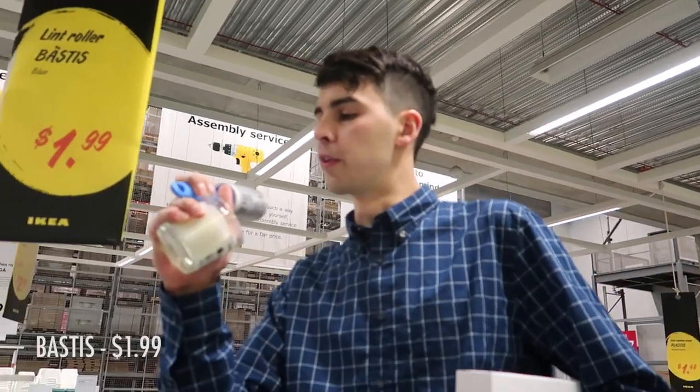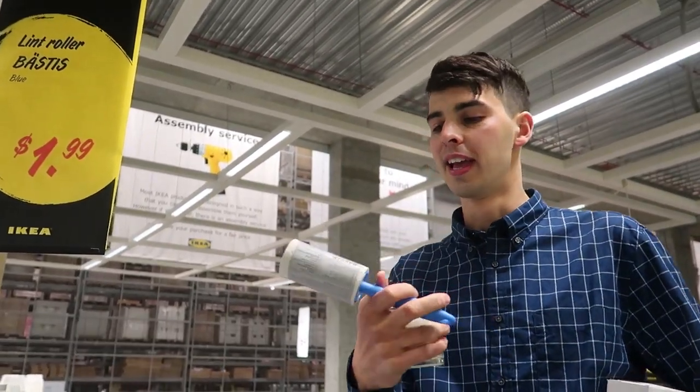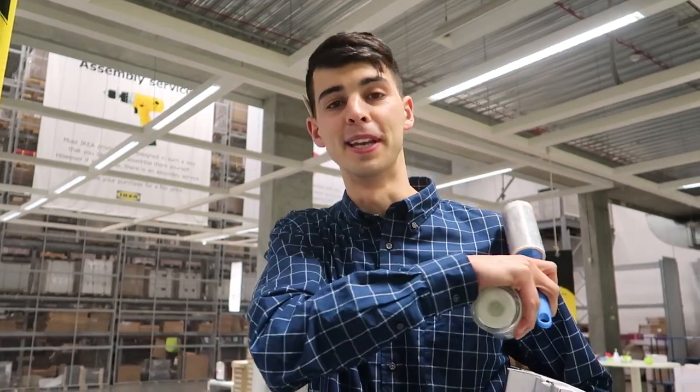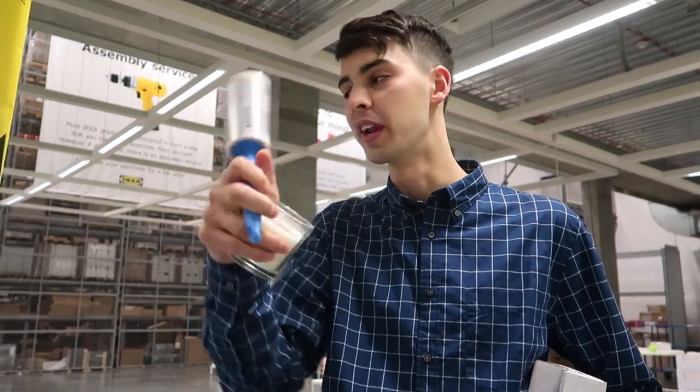Last minute buzzbeater — we've got the fastest lint roller. It's $1.99 and I think that's a handy one to have around. If you're shooting portraits, if you're shooting brides, just brush a bit of dust off the shoulders. $1.99, I'm going to add that to the bag.